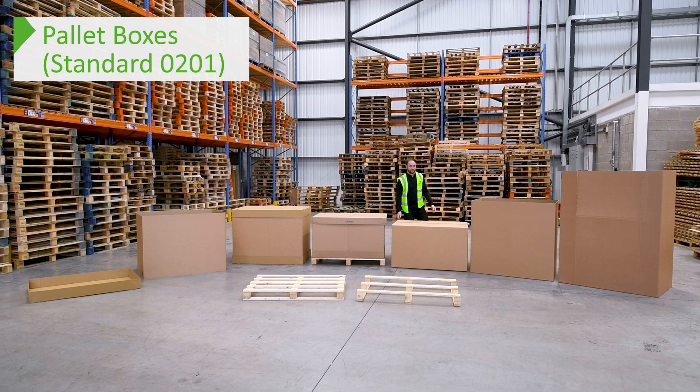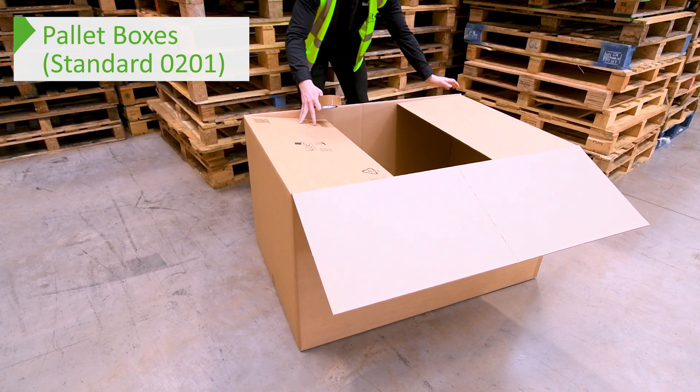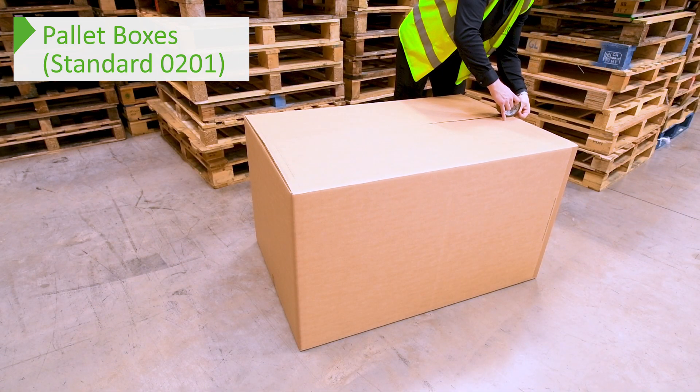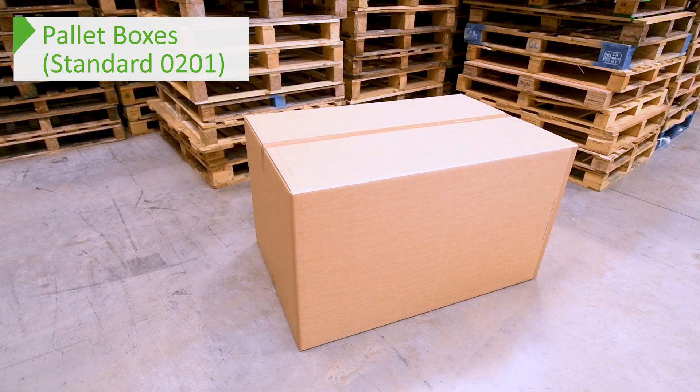The next part of our range are our double wall boxes, which are available in the same sizes as the pallet boxes. If you're looking to send out a large product or a group of smaller products to a customer, this is a perfect solution. These make up in the same way as our normal double wall boxes, and as they are larger we have included a tape seal on the join to increase burst strength and ensure longer lasting protection for your goods.